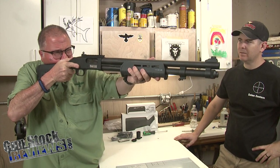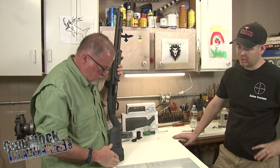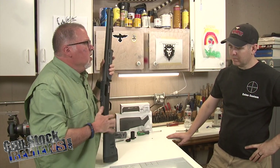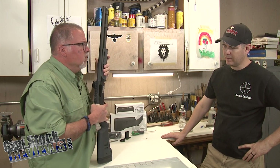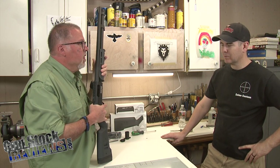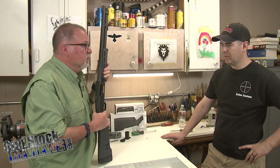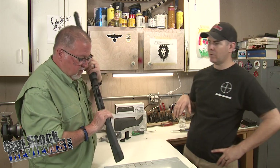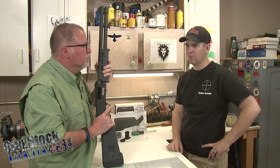The nice thing about the Magpul stocks is they give you all the spacers, giving you enough range to really shorten the stock. I might put one spacer in just for the heck of it. You might get thumped a little harder if you have a stock that doesn't fit you correctly, but the advantage is if you've got winter clothing on, or for people who like to shoot with plate carriers, it allows you enough space to pick up the stock very quickly even when short.